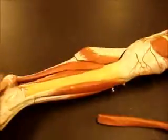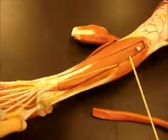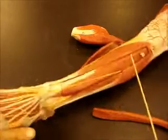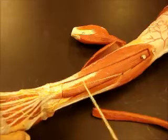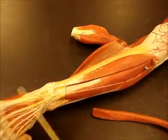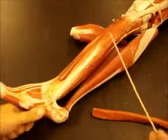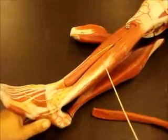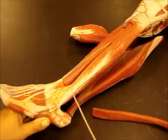Moving down to the lower leg, anteriorly we have tibialis anterior, extensor digitorum longus, and peeking out in between we have extensor hallucis longus. Laterally we have fibularis longus and fibularis brevis right in front of that.